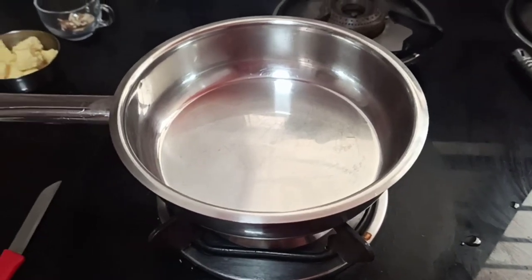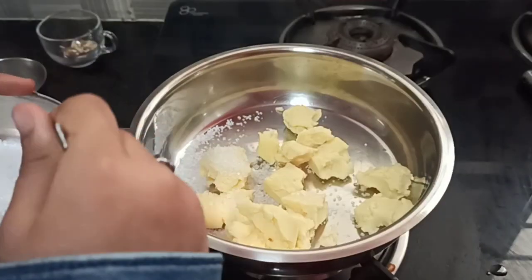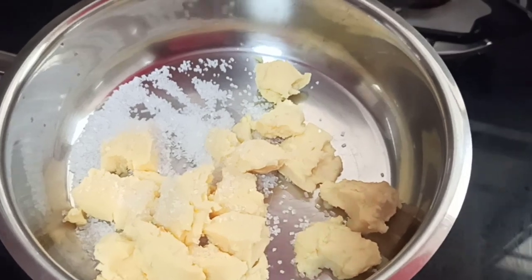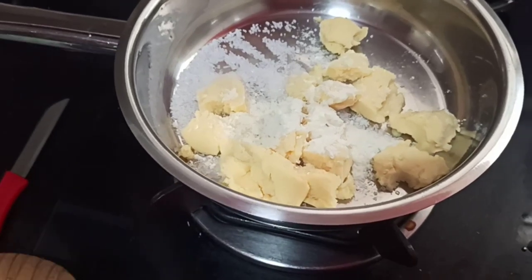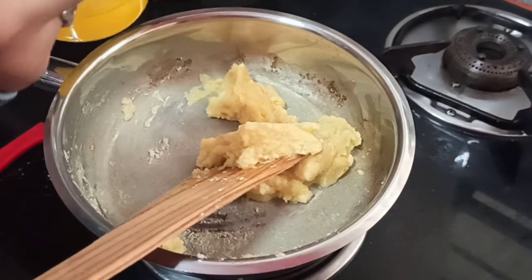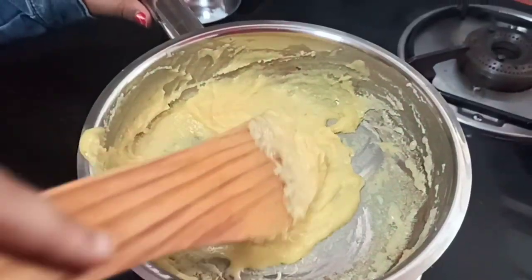Now put a pan to heat and add your kova. Add one spoon of sugar. I will add one spoon of badam powder. Now mix it. Now I will add one spoon of ghee and mix it. Now it is done.